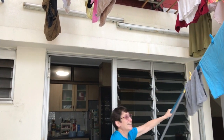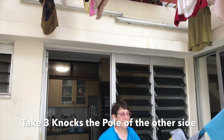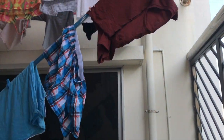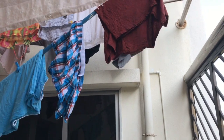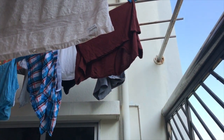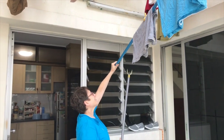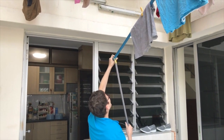Sue tries again for the third time and she drops the pole, and we'll have to do take four. This is take four — perhaps she was using the wrong end.